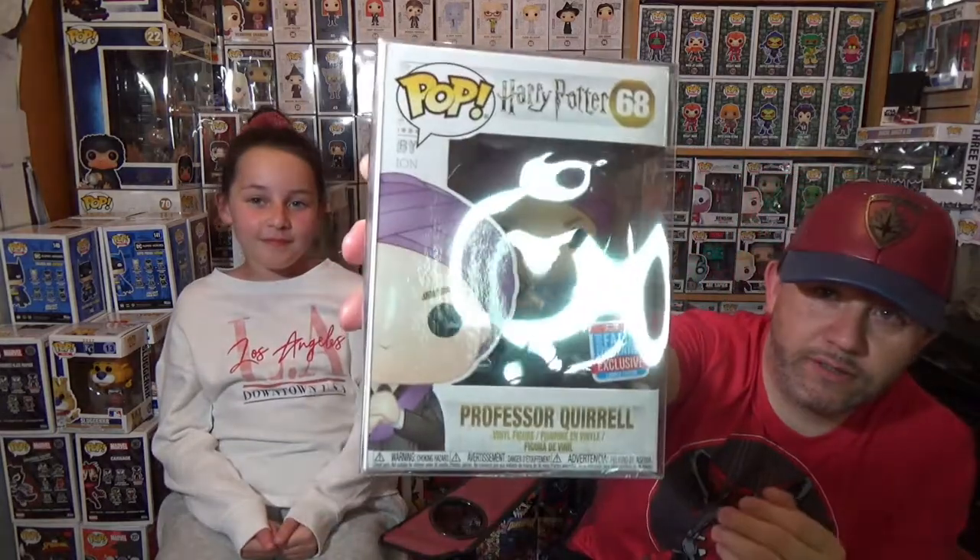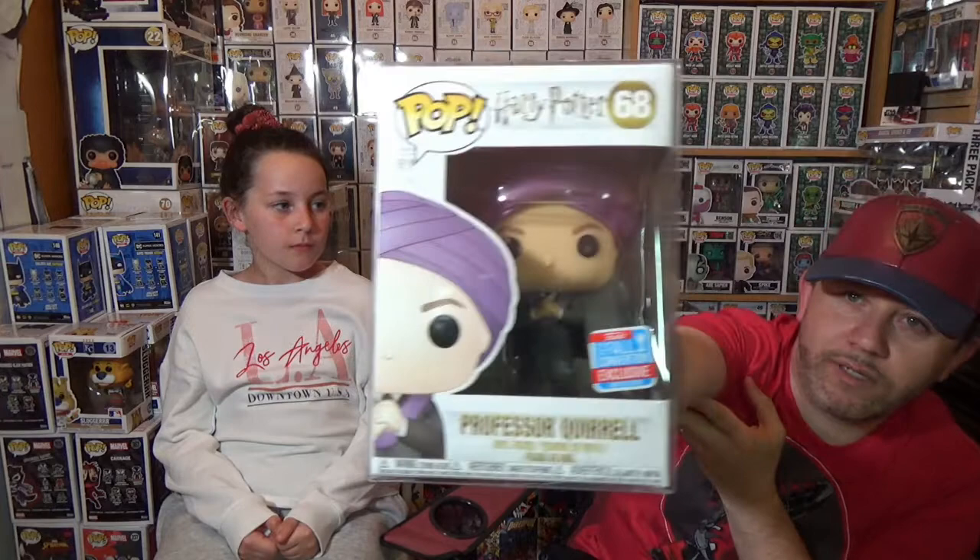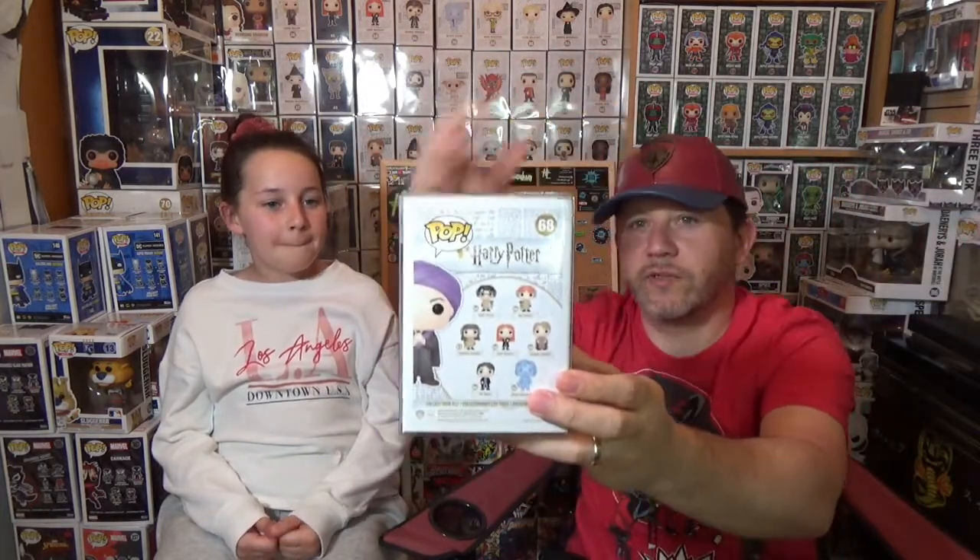Really cool. It's the 2018 fall convention — so that would have been the NYCC, I think. It is Professor Quirrell — the one where the turban on his head comes off and Voldemort is on the back of his head. That's really cool. So that one we do collect, so it will definitely go into the collection.